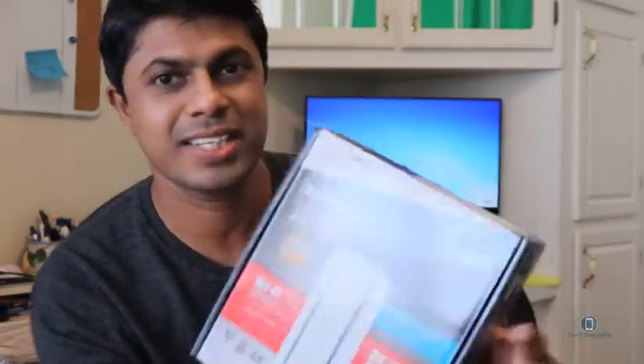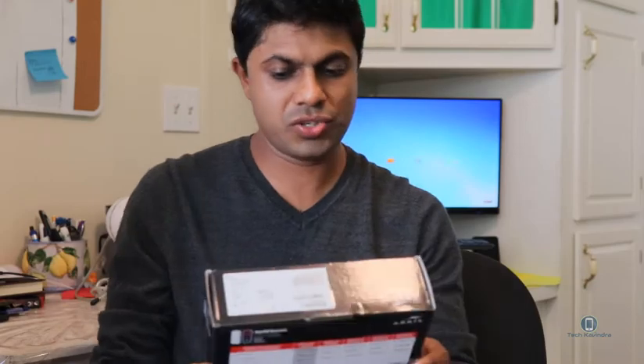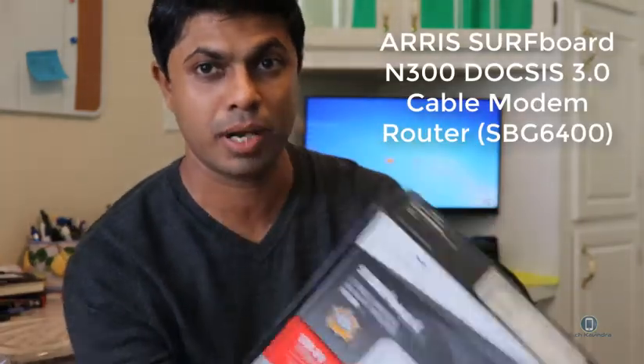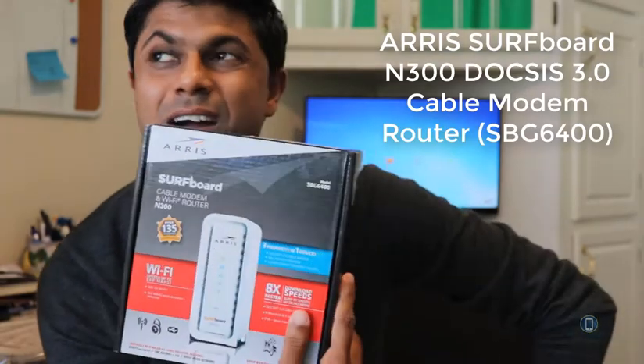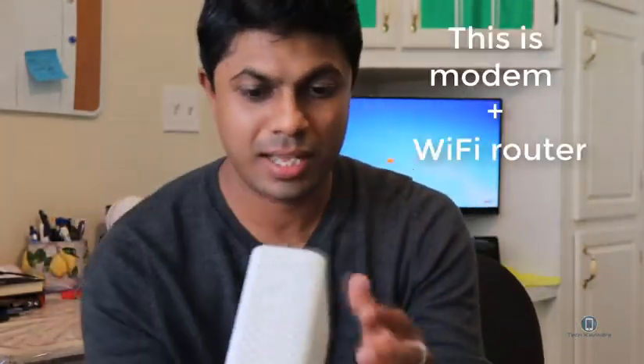So I bought my router. The brand is ARRIS — I believe that's how you pronounce it. Anyway, this is a SBG6400 modem. I bought it about a year ago. Here's the router and the Wi-Fi.